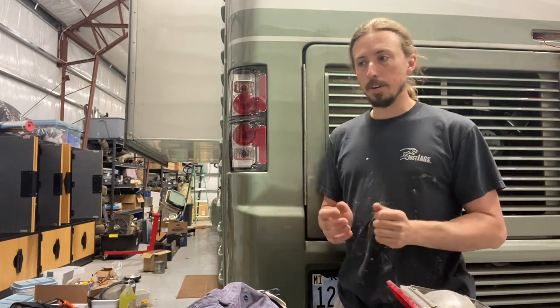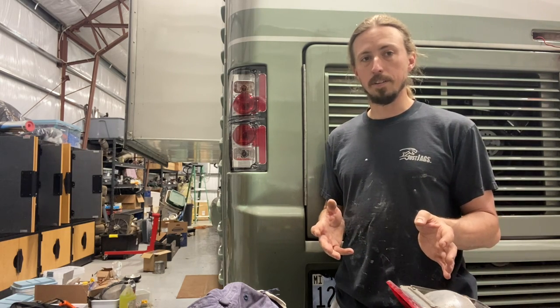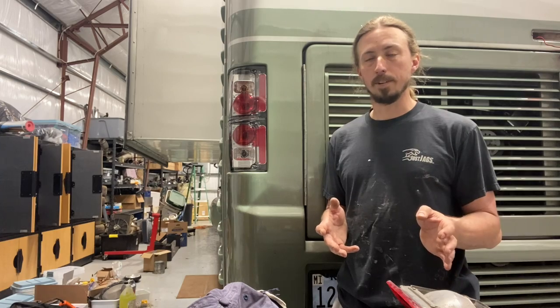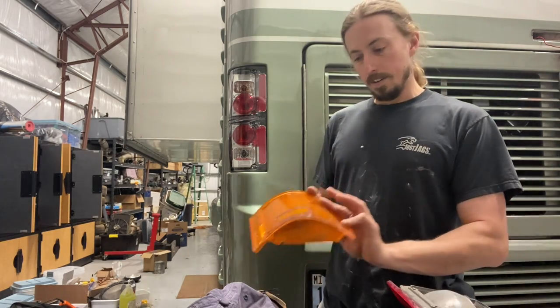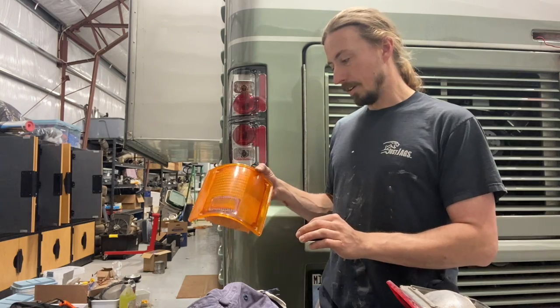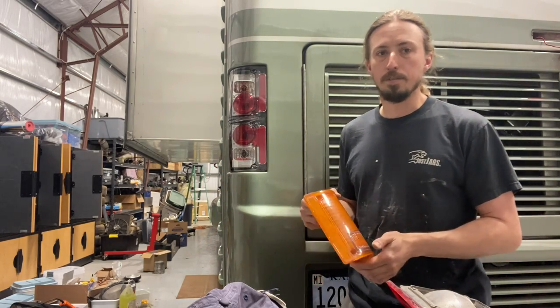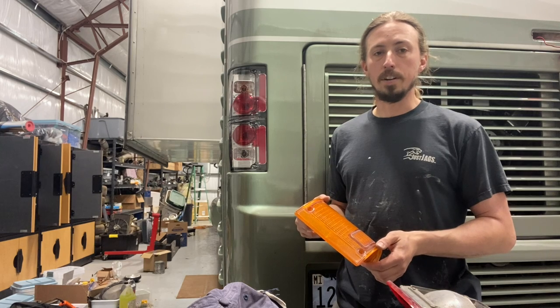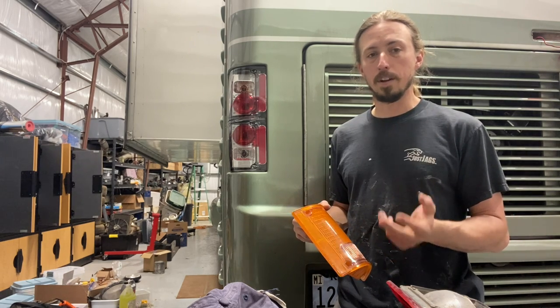I decided I never liked how these looked — they really dated the RV. They were old plastic, maybe not in terrible shape, but you could tell it was aged. I also found that the lighting just wasn't very good at night. I wanted to improve things, make the lighting better, and update the look.